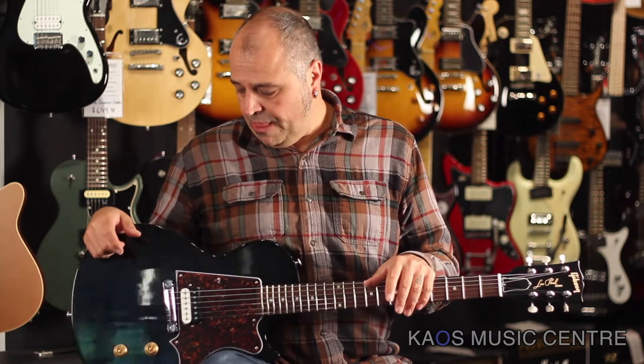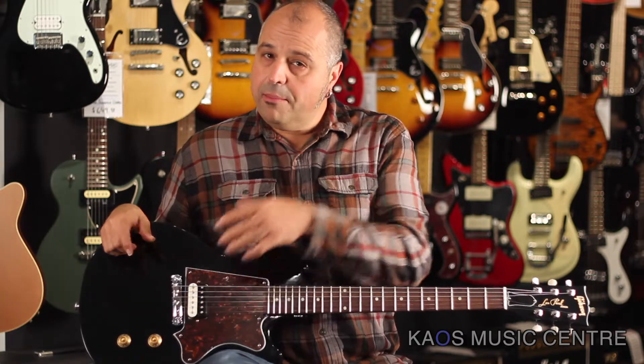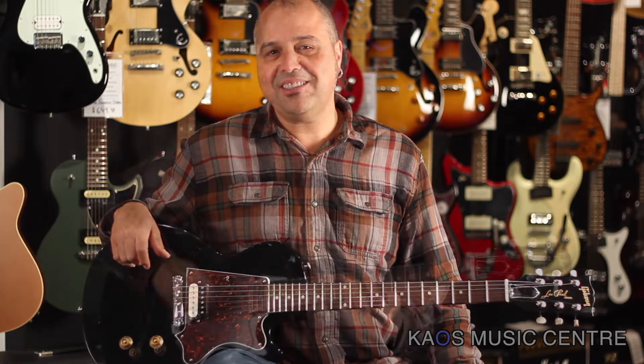This guitar is modeled after an early 50s VOS vintage historic Les Paul, with a single humbucker — a zebra pickup in the bridge — wrap-around bridge, volume, tone, super simple binding head knobs. Sounds awesome. It's pure rock. Let's give it a listen.